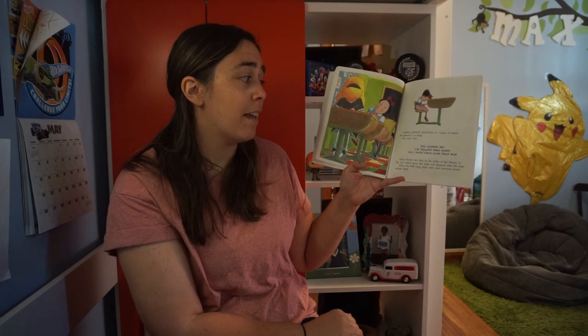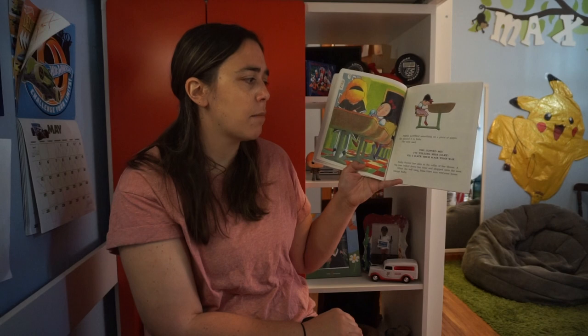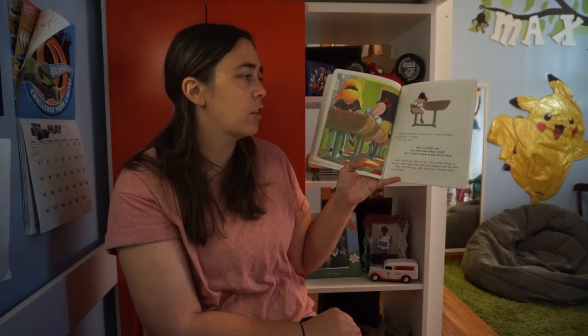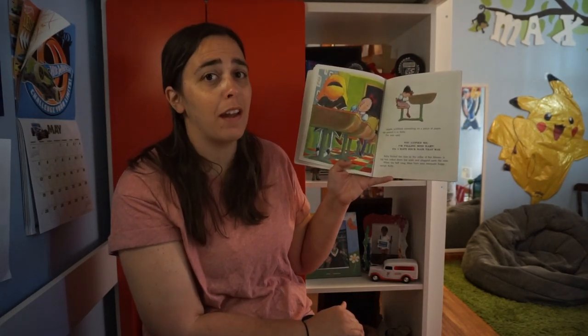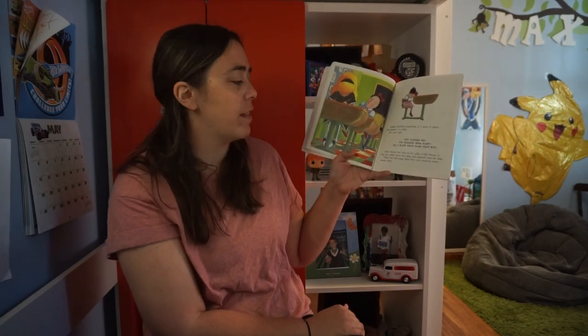Angela scribbled something on a piece of paper and passed it to Ruby. The note said: 'You copied me. I'm telling Miss Hart. P.S. I hate your hair that way.' Do you really think Angela hates her hair that way? I don't think she hates Ruby at all — I think she's just frustrated that Ruby's copying her.